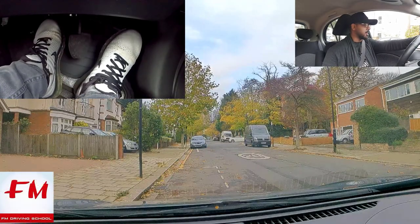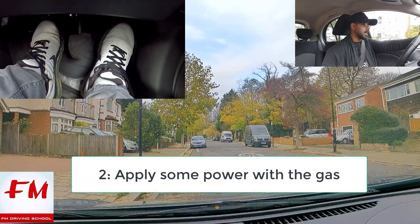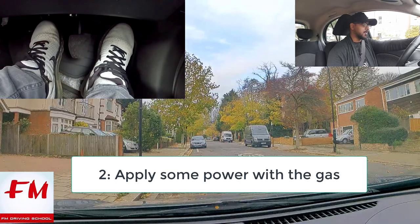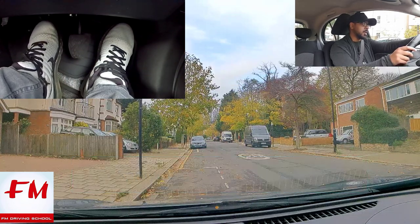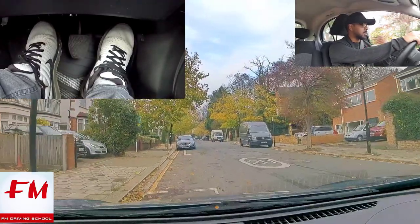The other method is: you want to lift the clutch and tap the gas a bit. The gas will give you power. As you lift the clutch, if the car doesn't move, lift the clutch an inch but keep pressing the gas gently. That gas will give you that extra power.